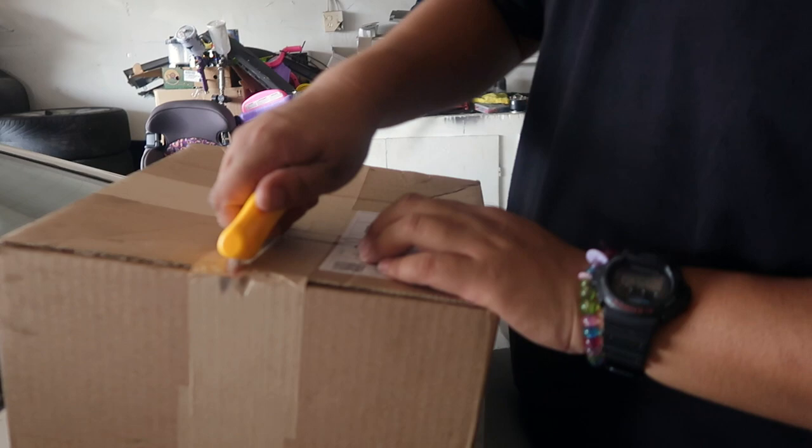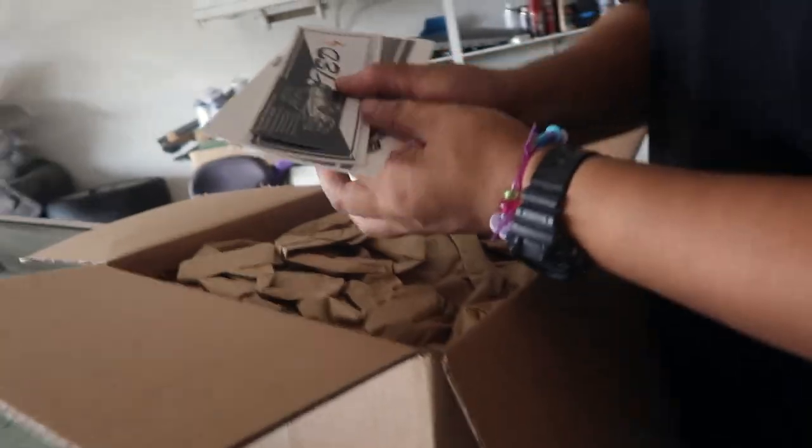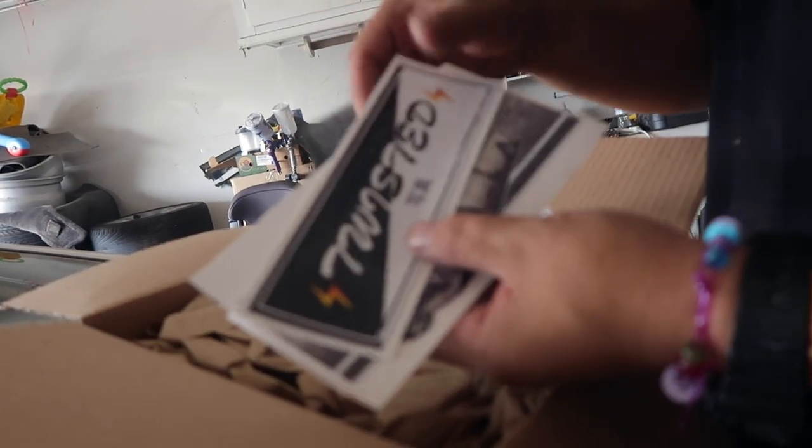What's up, you guys, welcome back to another video. Today we're gonna be unboxing another project for the Z. As you guys know, I'm gonna be doing a dual caliper setup in the rear — I'll be installing that soon. I got the other pieces to the puzzle in the mail just now, so I'm gonna go ahead and unbox it right here.